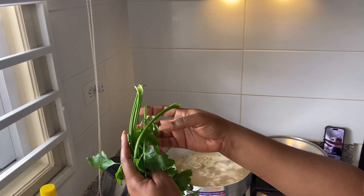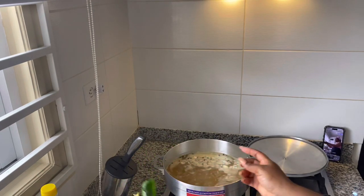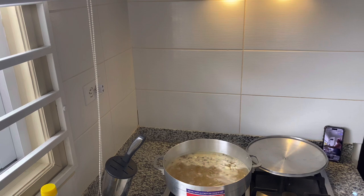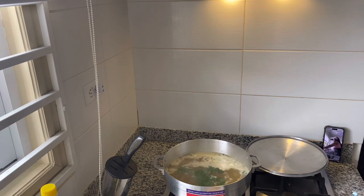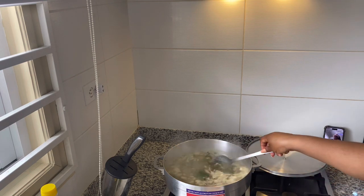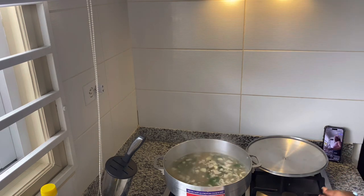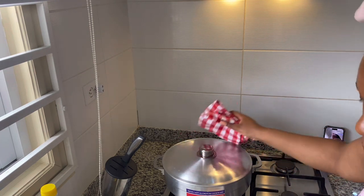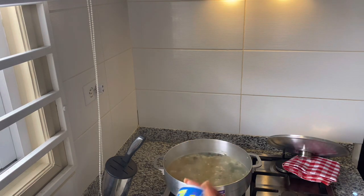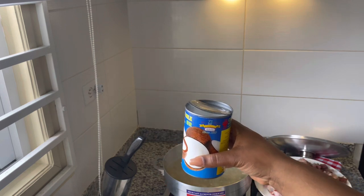I have my celery — I'm going to chop this part of it up and add it to the pot. The rest of the celery I'm going to add later. I'm going to stir it a little bit, then cover the pot with a lid for three minutes before adding the next ingredient. So we're going to get ready to add our coconut milk — I'm going to shake it. My coconut milk is open.